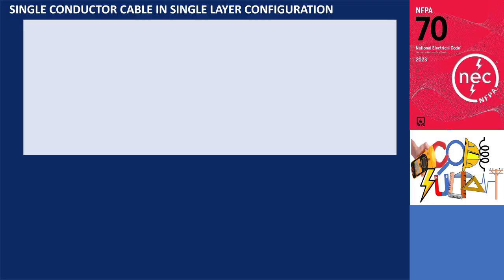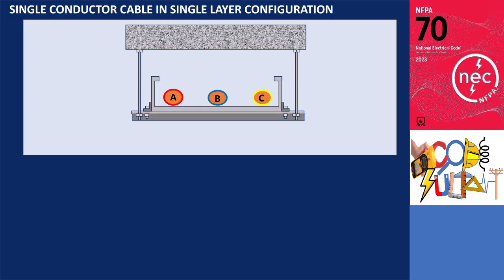Let's analyze it for a cable tray installation. The illustration shows single conductors installed in a cable tray in a single layer, with at least one cable diameter of spacing between each conductor. The distance between the center lines of phase A to phase B and phase B to phase C is 2D — twice the outside diameter of the conductors — while the distance between phase A and phase C is larger, at 4D.